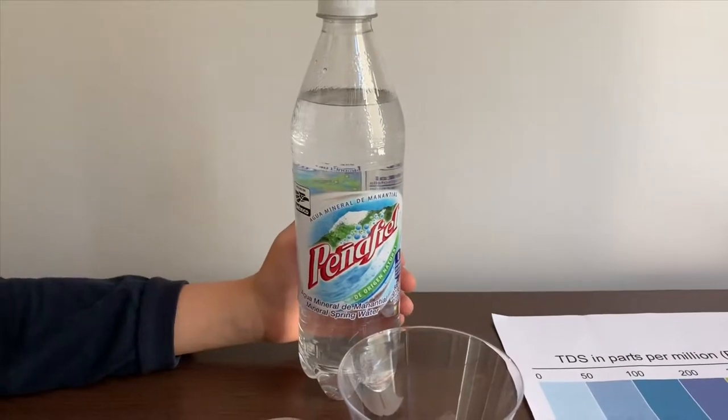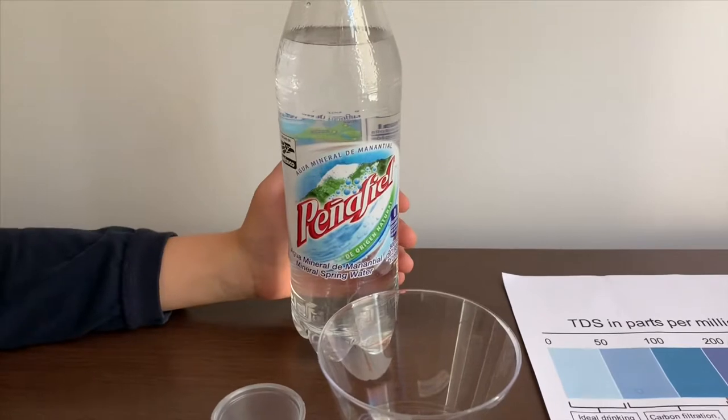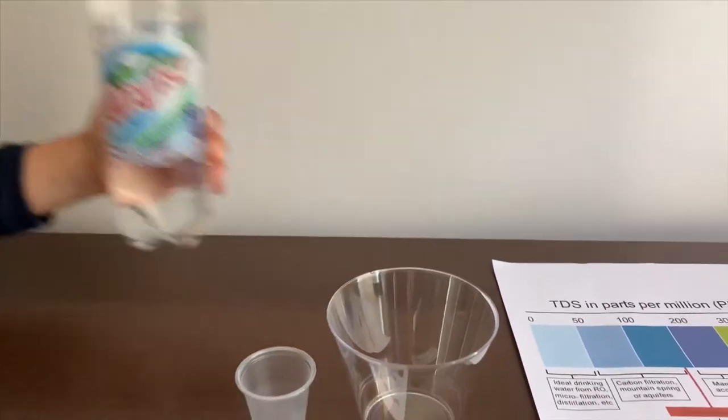This is Peña Fila mineral spring water. It costs $1.29 and is sold from Mexico. Let's test the pH and TDS levels.